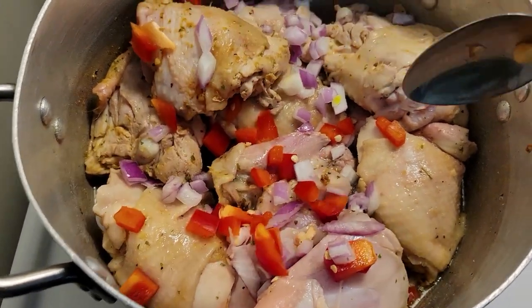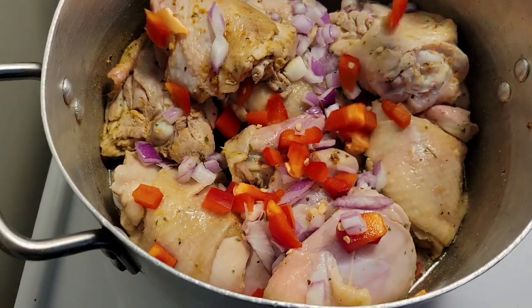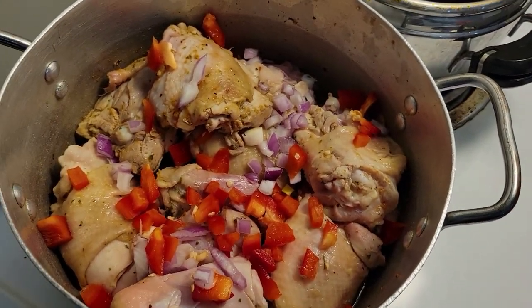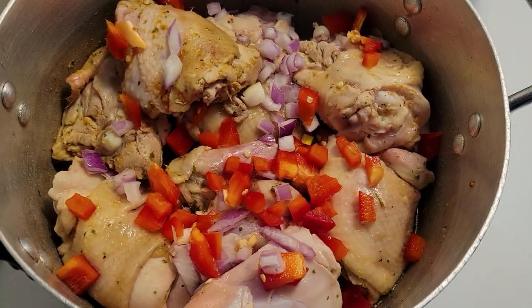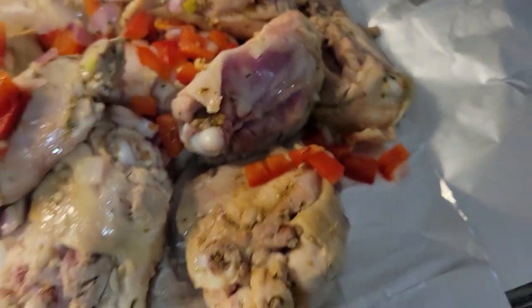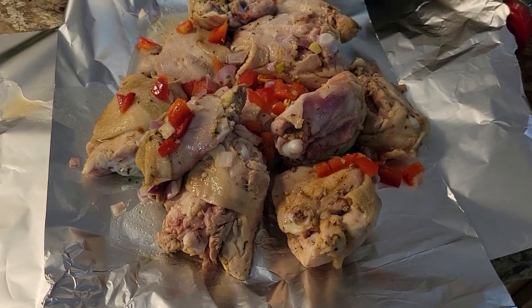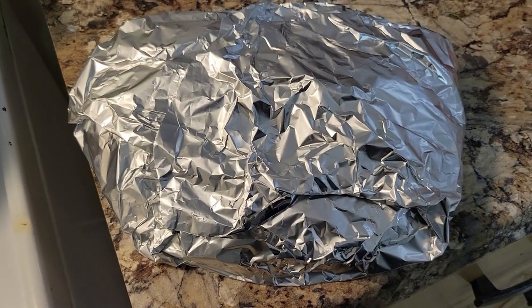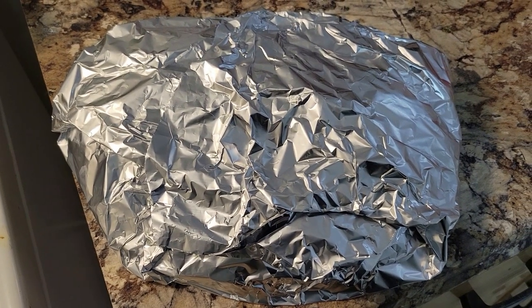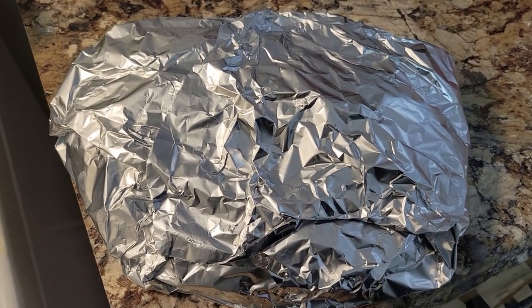And then I added some of the onions and red peppers, just a little bit. I saved some that I am going to put in afterwards. So this is after maybe about 10 minutes — you can see that it's still not cooked, so it's going inside the oven to finish all the cooking.